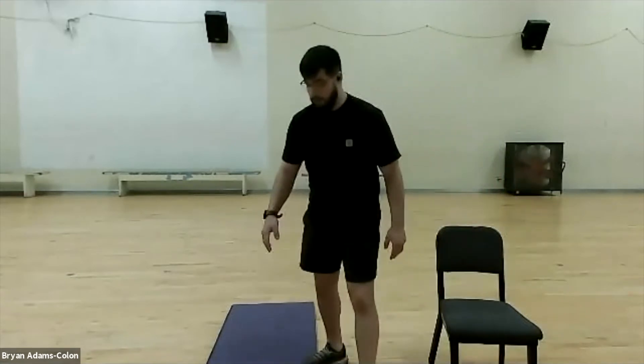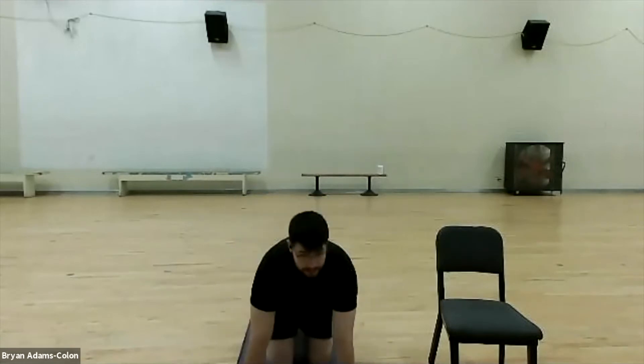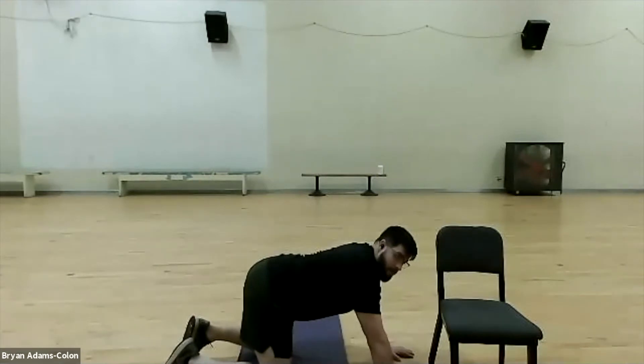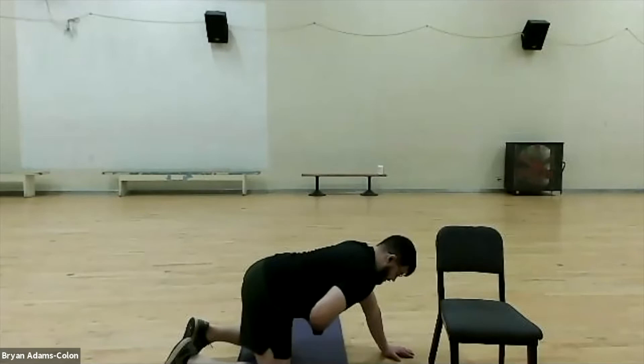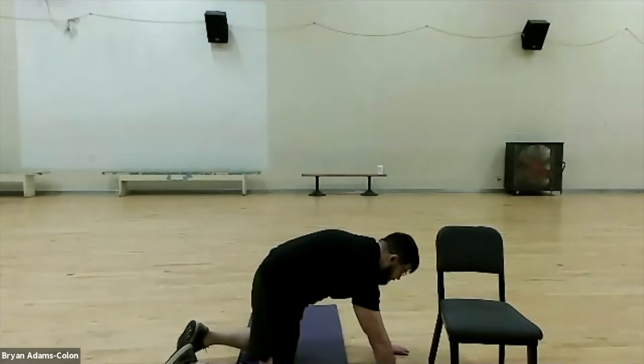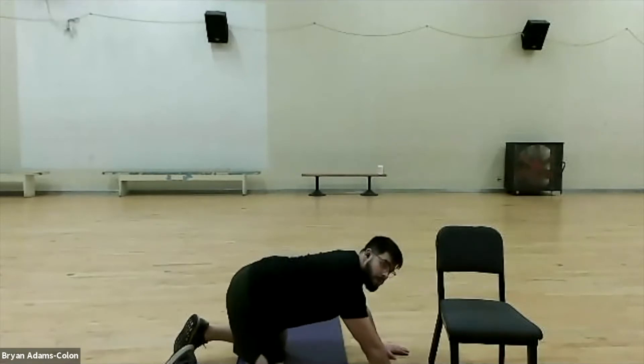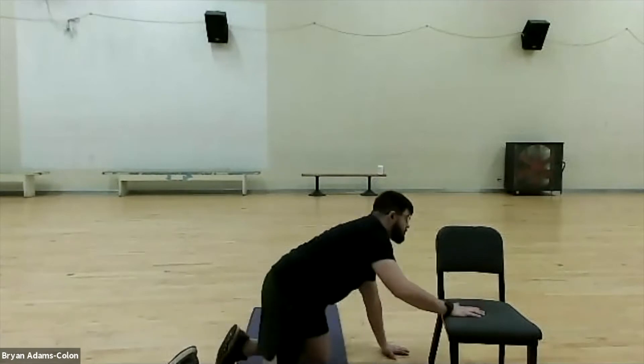We're going to move into a cat-cow in three, two, one. You can do it in the chair or on the mat. On all fours, drop your hips and sink your stomach and abdominals to the ground. Breathe in when you come up — curl that back like a cat — then exhale back out and sink your hips, just like that. In and out. If you'd like to do it in the chair, it's the same motion — bring it in and out, and open up through the chest. Good job.